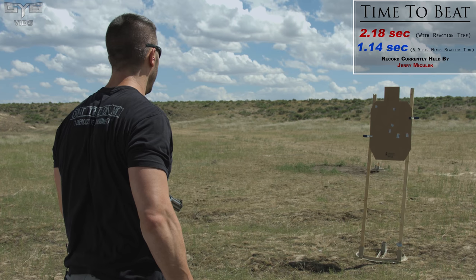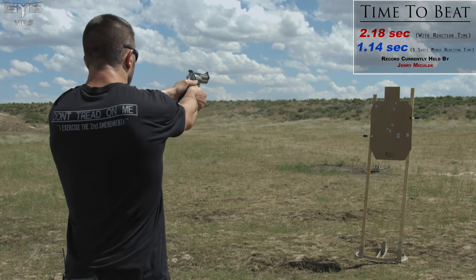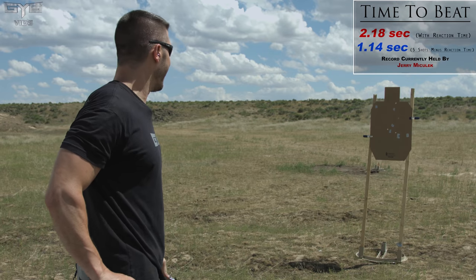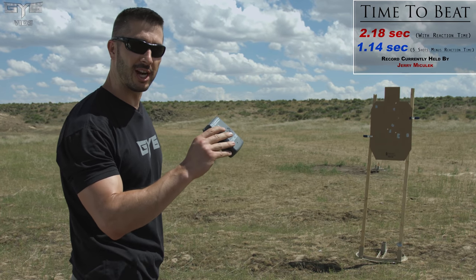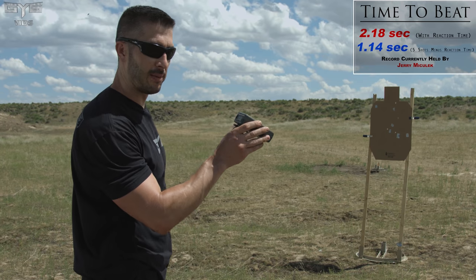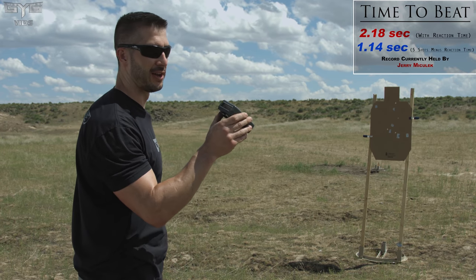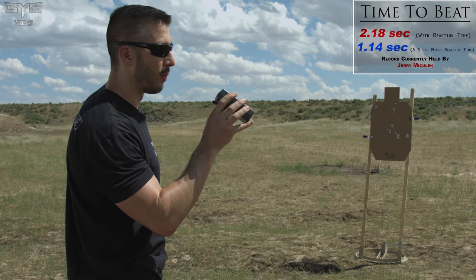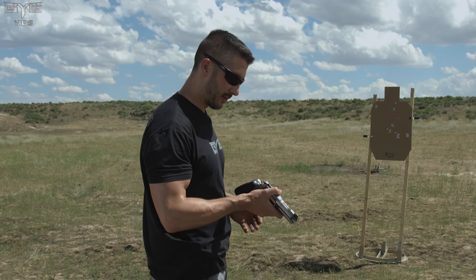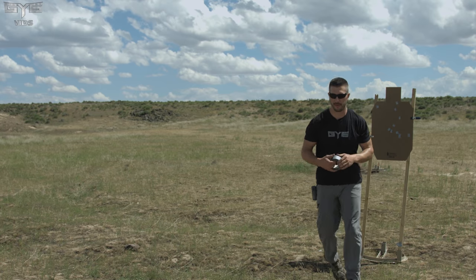Three, two, one. 1.76. But I missed one shot. We have the first shot at .52, so the reaction time is really quick, but it's actually throwing my shot off — I'm kind of all over the place. 1.76 minus the reaction time of .52, that's 1.24. So very close. Getting very close. This time was 1.14, so I am literally .1 seconds off from beating his time. We're going to get it.